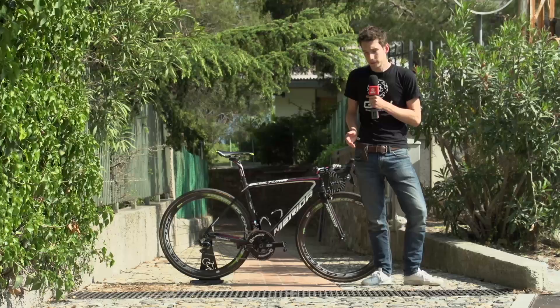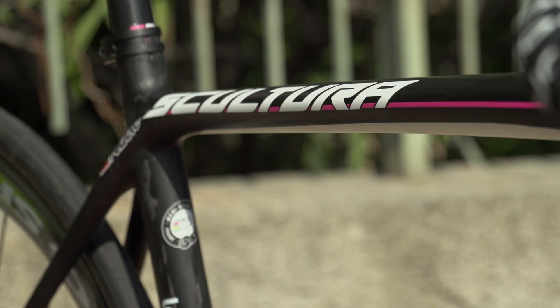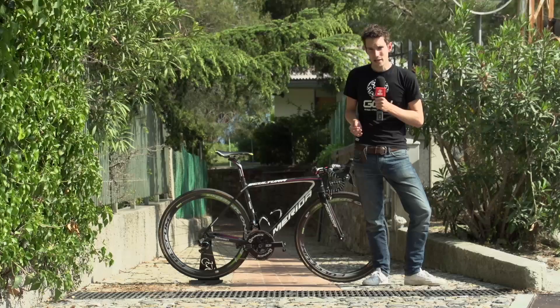Finishing kit comes from FSA and a ProLogo saddle. Interestingly, Jan Polanc is actually running aluminium handlebars — he doesn't really have to worry about weight on this bike. In fact, the team is going to be adding probably at least 400 grams of weight in order to get it up to the UCI minimum requirement.